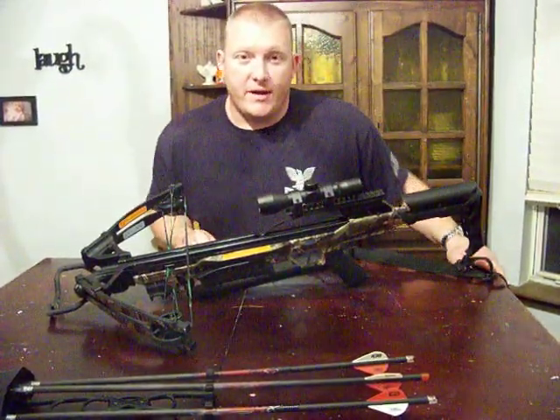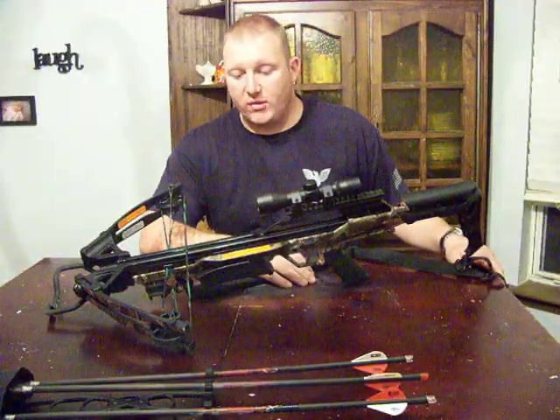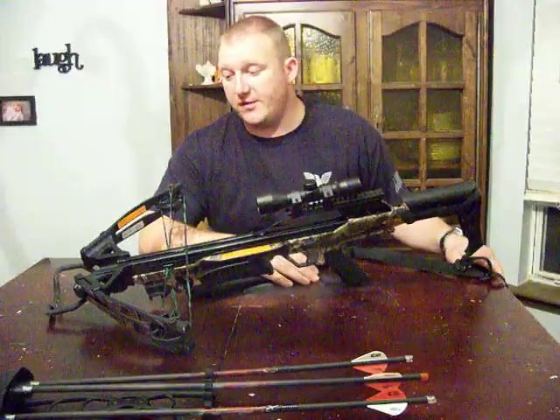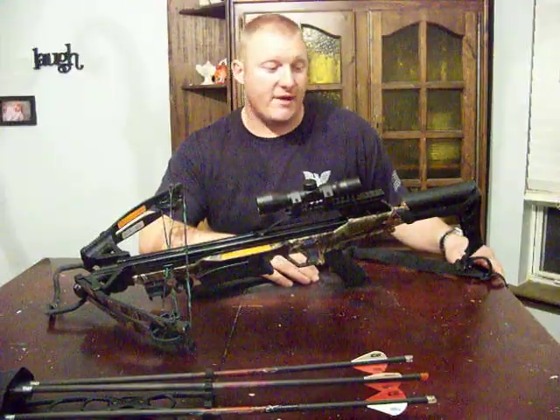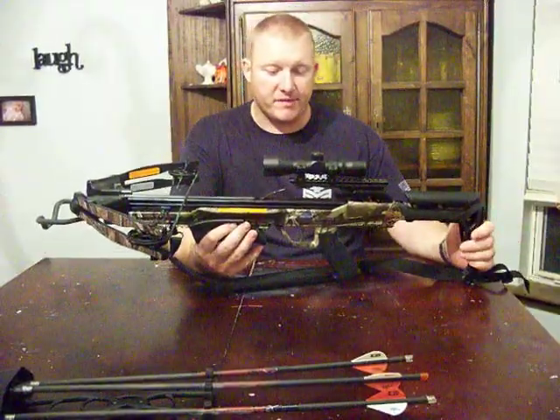Good evening guys. This is Justin with American Outdoor Adventures. Tonight I was going to do a review video for you guys. I wanted to wait a couple of months to do this review so I could give you an honest review on what I thought of this particular item. The item we're reviewing tonight is a crossbow from Carbon Express.